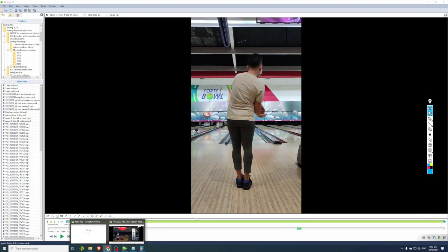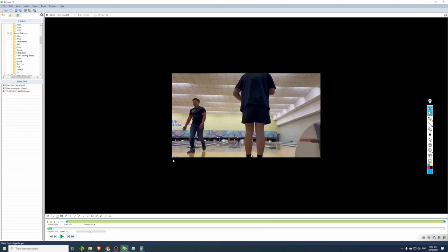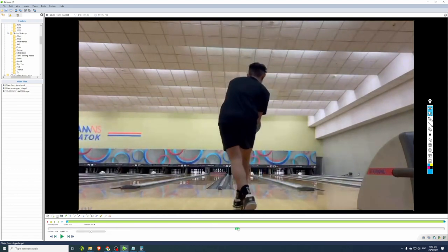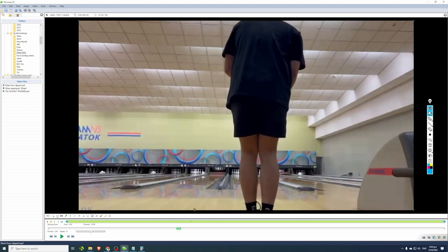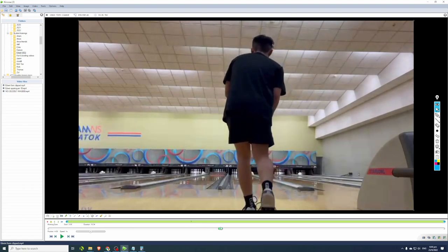If your feet move faster, your arms will naturally move faster too. Going back to Edwin's form, when a bowler has bowled for a period of time they naturally sync their arm swing with their footwork. So speeding up footwork is the core approach to increasing ball speed. But that's not the end of this analysis — there's a lot more to say about Edwin's form.